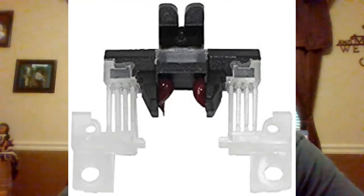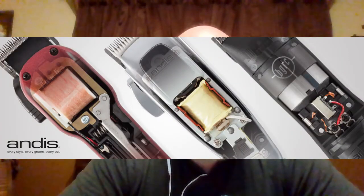Then you have the drive — what is it that's driving that clipper blade, and is the drive in good shape? The drive is connected to the motor, which is very important. Depending on what's being cut, the motor may not be strong enough for that particular item. And the power — the power cord or the battery — is it in good shape? That's part of the system that is driving that clipper blade.